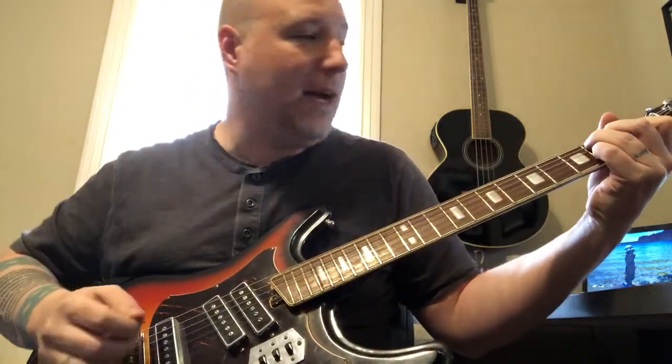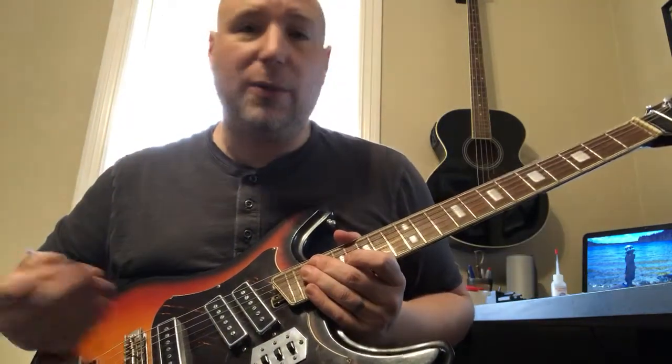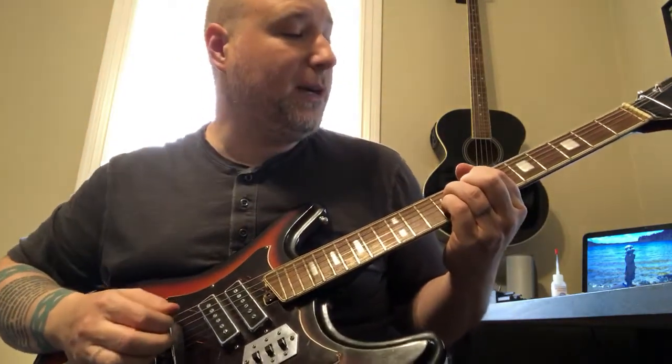I kind of want to give you this opportunity to hear a little bit what this sounds like and some of the things that it does. It's really a cool guitar. It will be available for anybody who wants to take it for a test drive. So here we go.